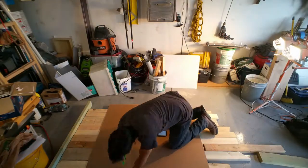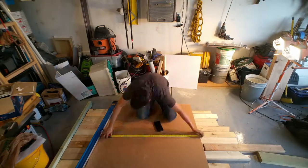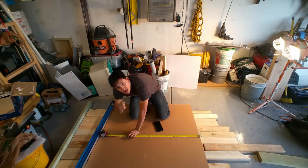Hopefully this will be pretty easy. Get some of this extra material that's been sitting here out of the way so I can work on other stuff, make my wife happy, make me happy, and hopefully make you guys happy as well. Measure twice, cut once.